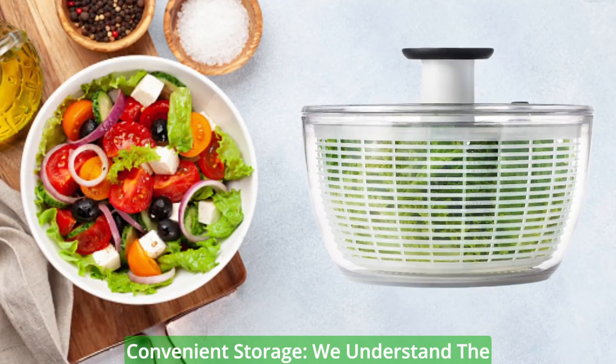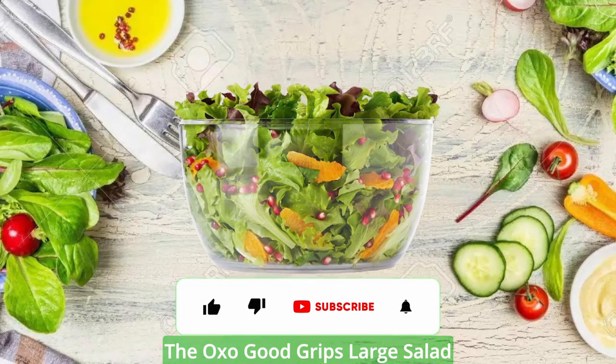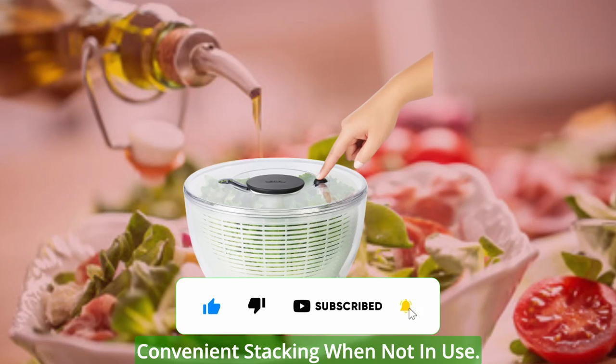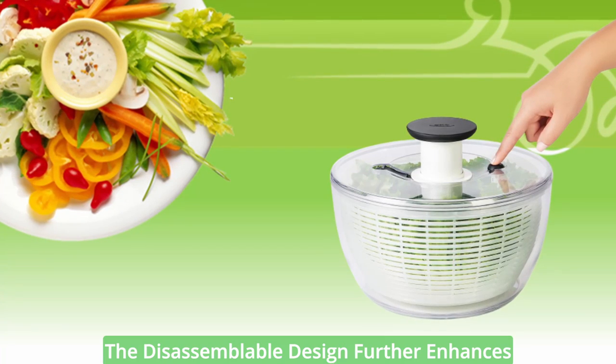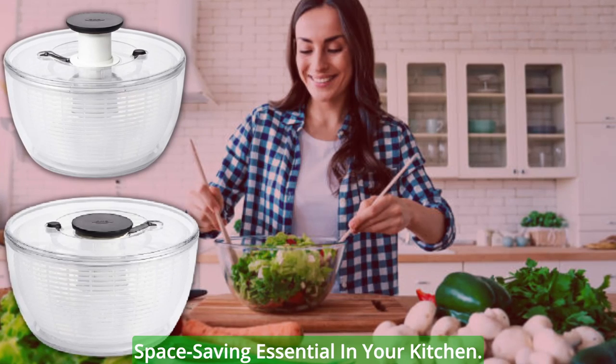Convenient storage. We understand the importance of optimizing kitchen space. The OXO Good Grips Large Salad Spinner addresses this concern with its clear, flat lid that allows for convenient stacking when not in use. No more cluttered cabinets or searching for misplaced parts. The disassemblable design further enhances its storage convenience, making it a space-saving essential in your kitchen.